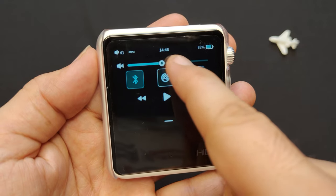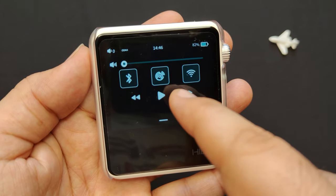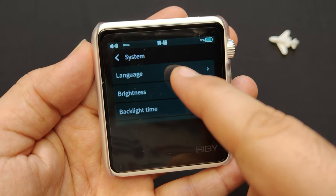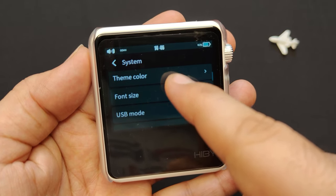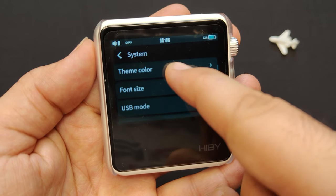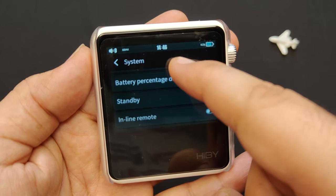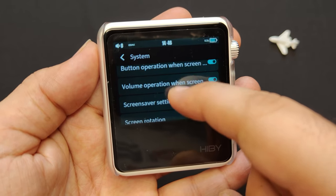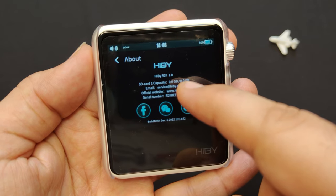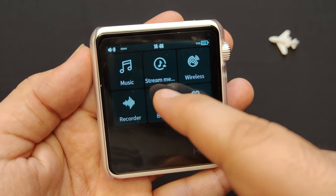You can swipe left or right to switch between different tiles on the home screen, and swipe down to adjust the volume and connectivity options. Tap on icons or items to select or open them. To access the settings menu, tap on the system gear icon — here you can adjust language, brightness, backlight time, theme color, and font size, as well as restore factory settings, update firmware, and check SD card capacity.